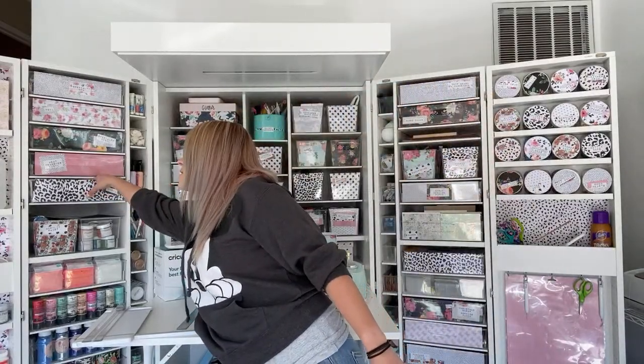If you guys want to see my Scrap Box tour, it's coming — it's in the editor's room getting edited. I did an honest review on it and I'm a little scared to put it on the internet, but I'm embracing the honest reviews. I also did a video on how I decorated it and it's really cute. Alright, bye guys!